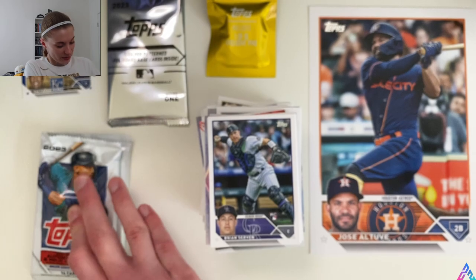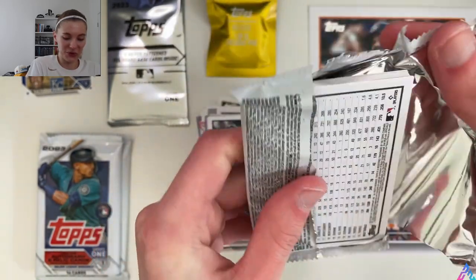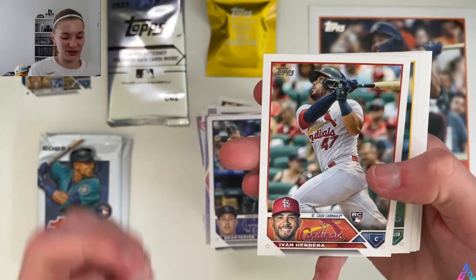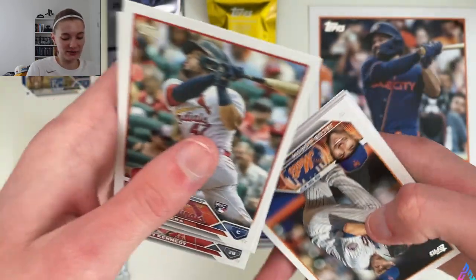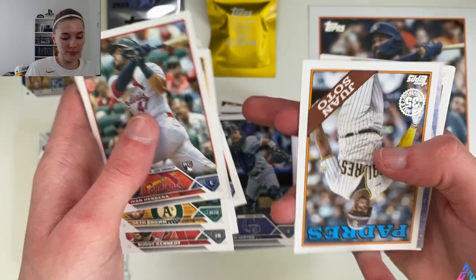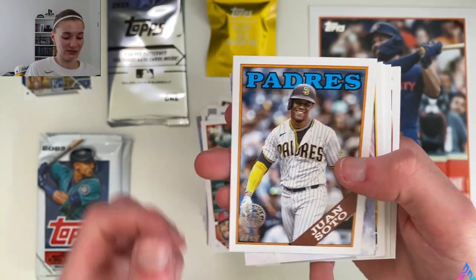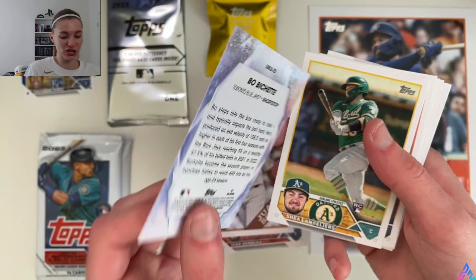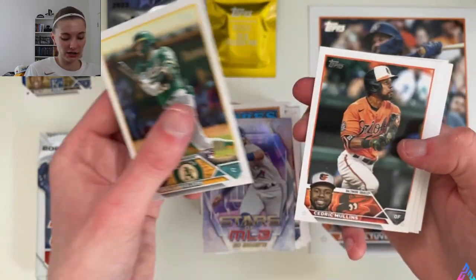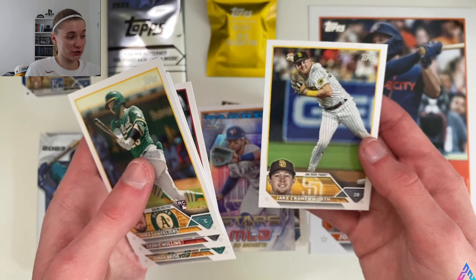Three more packs to go. Packs are hard to open with the glue, not gonna lie, but we persevere. Yvonne Herrera rookie card to start off this pack. Seth Brown, Buddy Kennedy, Jacob deGrom, Cody B, Alex, Josh Naylor, Chapman. And then a Juan Soto 1988 35th anniversary insert card — that looks really nice, I love that a lot. Beau Bichette will be our Stars of MLB insert card. I do like how we get at least one of these per pack. Shea Langeliers, Cedric Mullins, Alex Wood, Jonah Bride, Pevan Smith, and Jake Cronenworth.